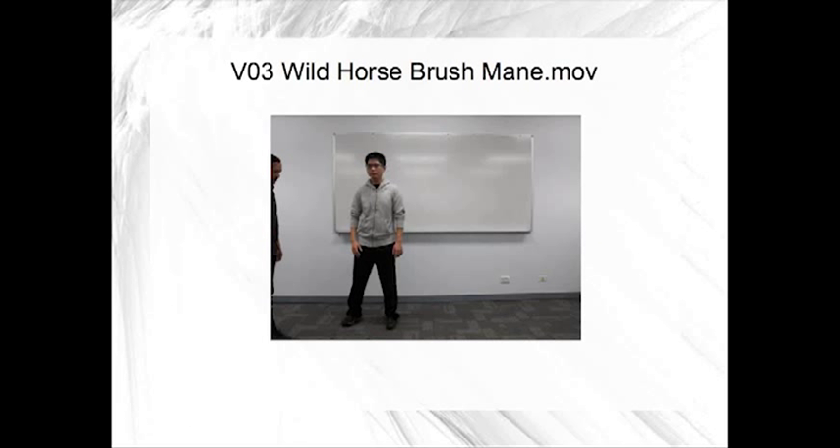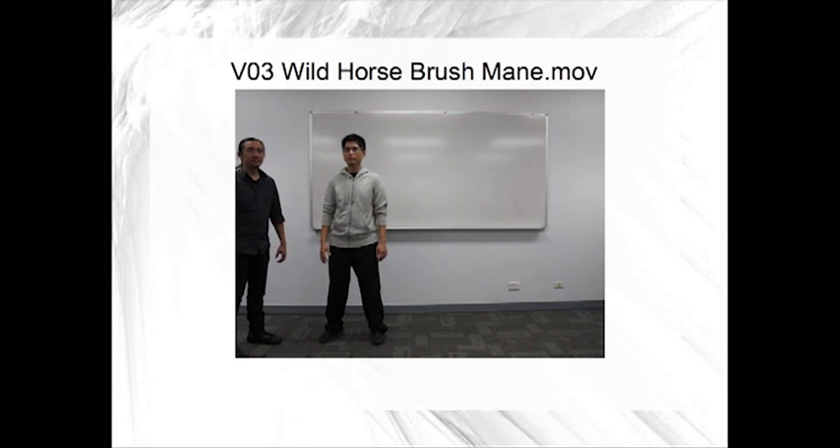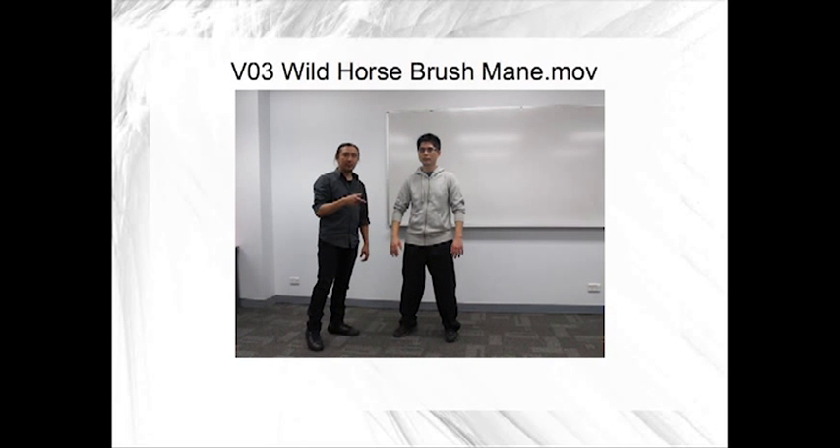Now we're going to do the wild horse brush mane movement and you can actually have a look and see how the Yi Qi moves the body and not the body moves the Yi Qi.